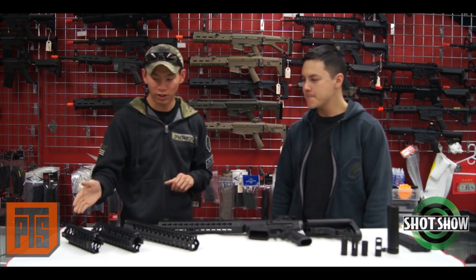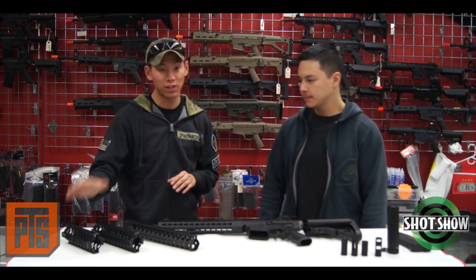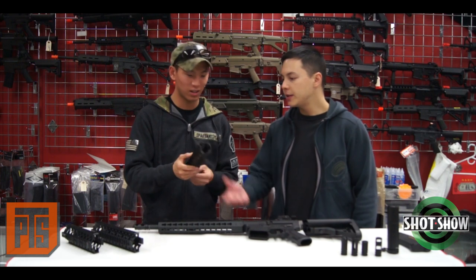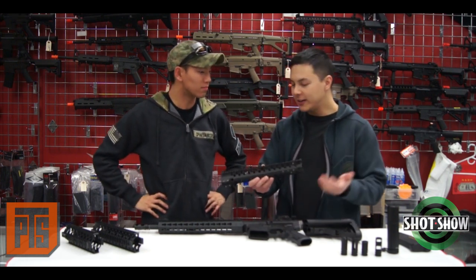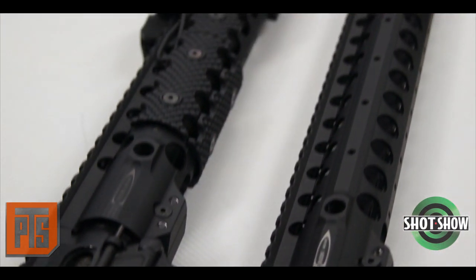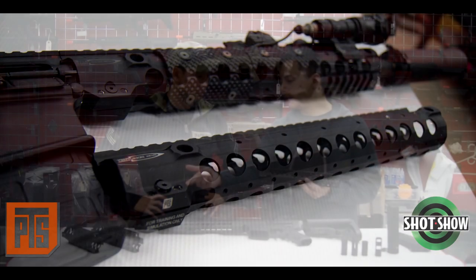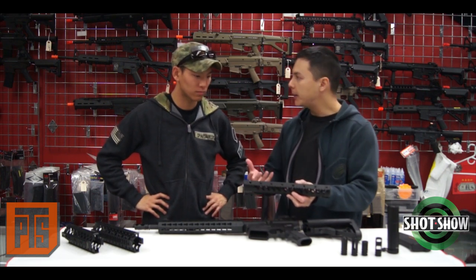We have a bunch of products starting from over here. We have the rails — Centurion Arms rail systems. You have the C4 style, which is the 7-inch and 9-inch, and you also have this style right here which is nice, low pro. So this is the CMR, and we were looking at the real one earlier. You can actually see that aesthetically it looks almost exactly the same as the real thing, which is really cool.